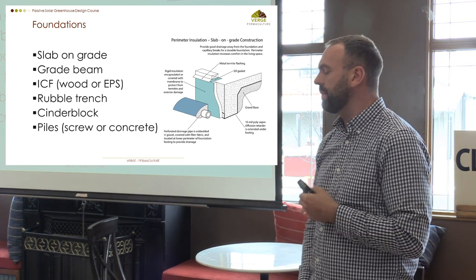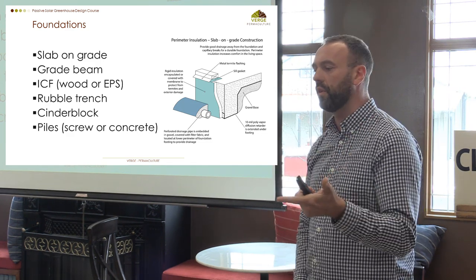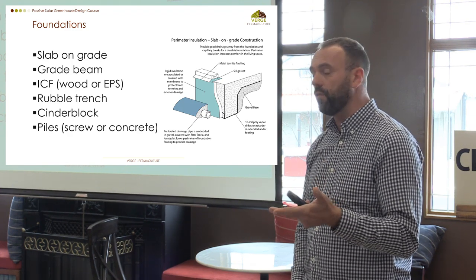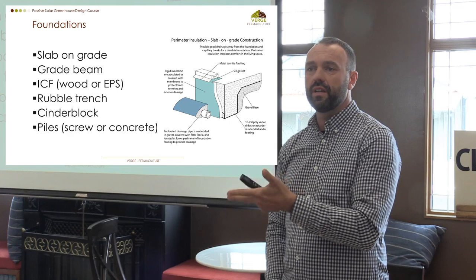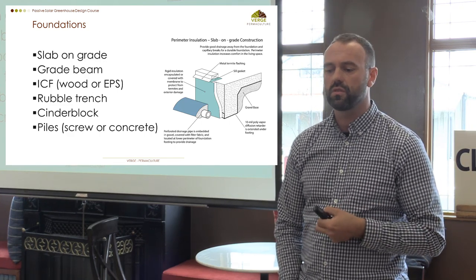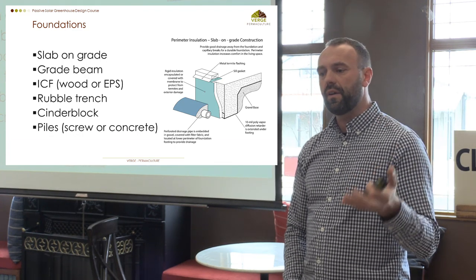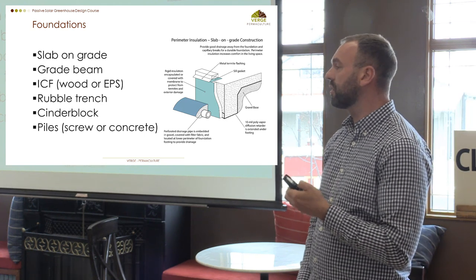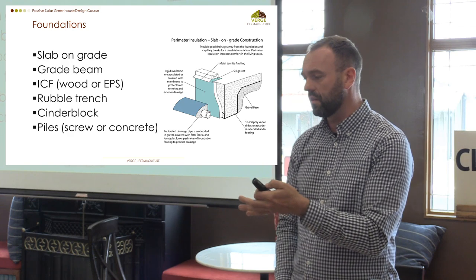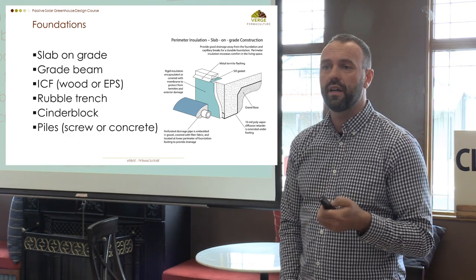It's important that plants have access to the soil, and there are different ways to achieve those accessibility objectives without having to create a concrete slab underneath the entire greenhouse. Really it comes down to what's readily available in your ecosystem, what achieves your objectives, and what's cost effective. Every different place will have different types of trades and foundation systems, so finding that bioregionally appropriate foundation is important.